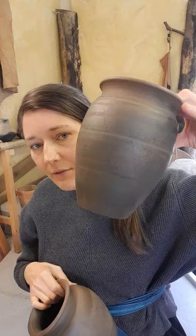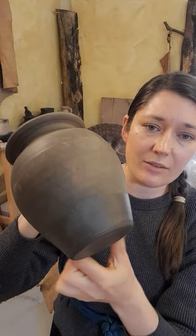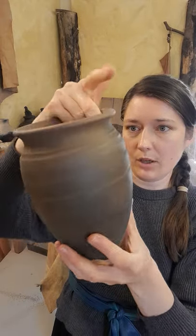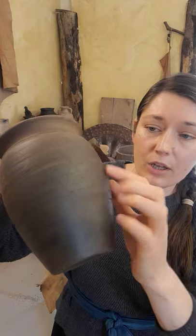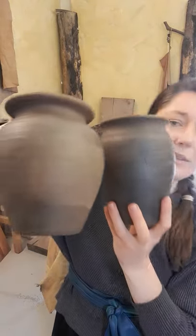When it was burnished, it was often done in different ways and to different levels. This one has a lovely sheen — a really nice silky finish — burnished at the bottom and at the top, with the middle section left unburnished except for the lines that create the very distinctive pattern of black burnished cooking jars. Another variation has the whole pot burnished on the wheel and then designs scratched through. So with both of them you get that hash mark design, but with slightly different treatments.